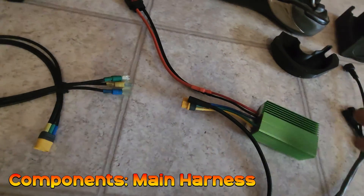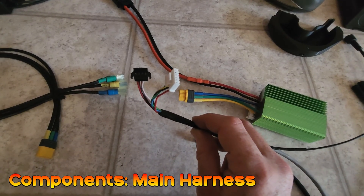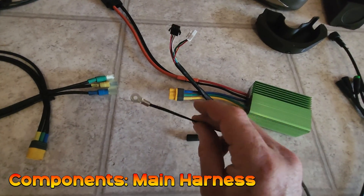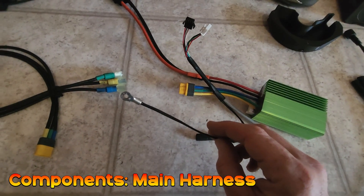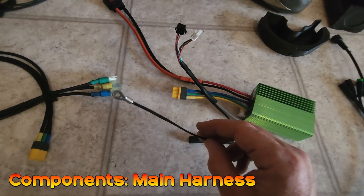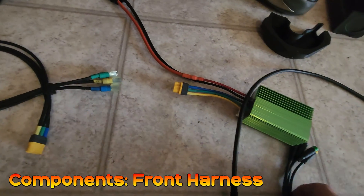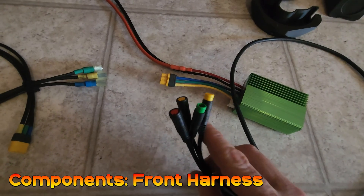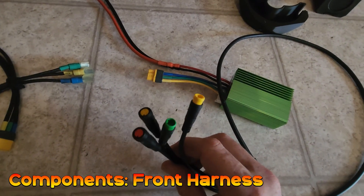On the other end you have connectors that go to your PAS and hall sensors. The last piece is the temperature probe, which allows us to have thermal monitoring and thermal rollback — protecting your motor and stopping it from getting too hot. The cable that runs up to the front of the bike lets you plug in your display, throttle, brake cutoff, and a power cycle switch.